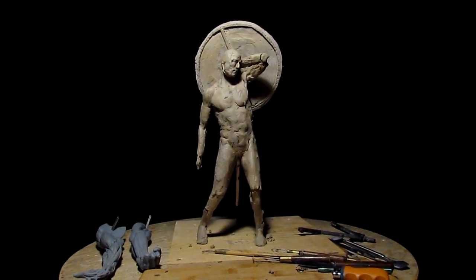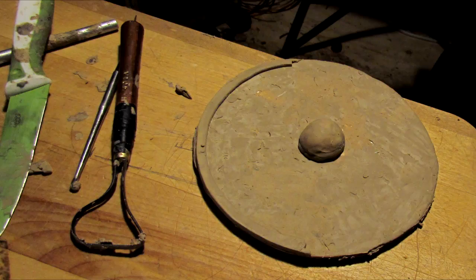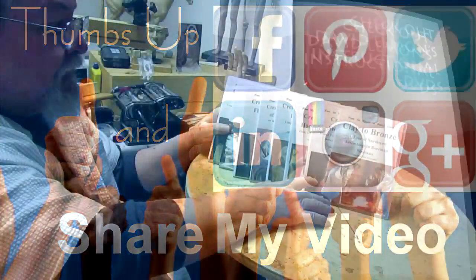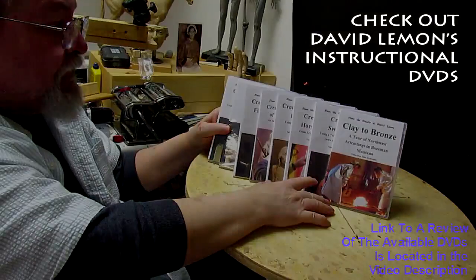Hopefully you'll consider looking at the links below to check out my other instructional DVDs — they make great Christmas gifts for that loved one that wants to learn how to sculpt. Till next time, give me a thumbs up, share my video, and check out my instructional DVDs at the link down below. See you next time!